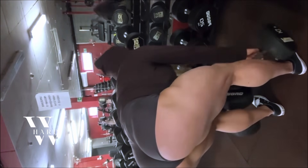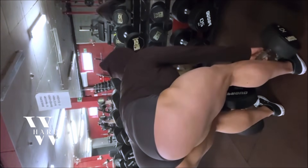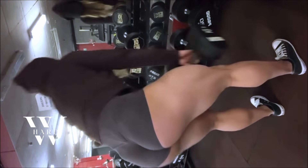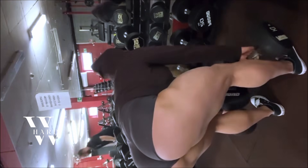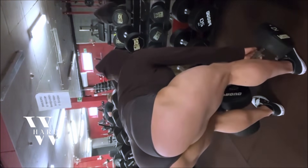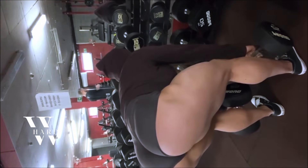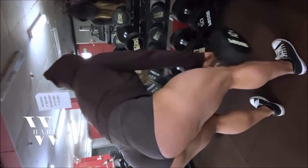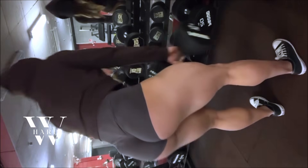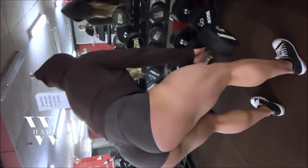The leg press is another cornerstone of Anna's lower body routine. This machine allows her to target the quads, hamstrings, and glutes with controlled movements. Anna typically performs three to four sets of ten to twelve reps, ensuring that each press is deliberate and controlled. The leg press helps build serious muscle mass, especially when it comes to your quads and glutes. It's also a great way to push yourself to failure without overloading your lower back, giving your legs the full attention they need to grow.